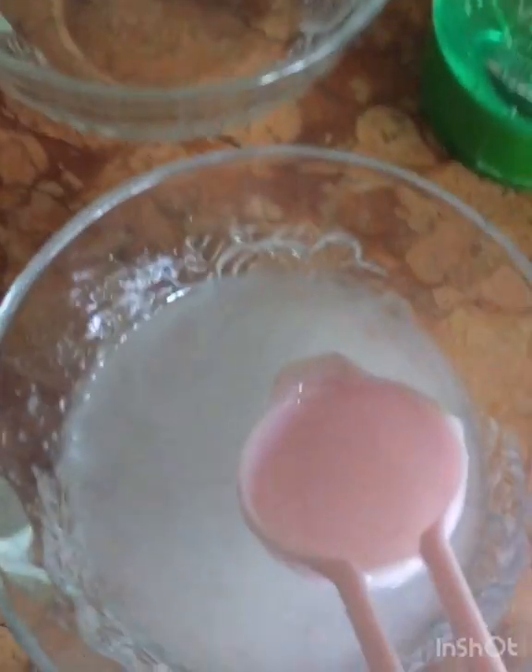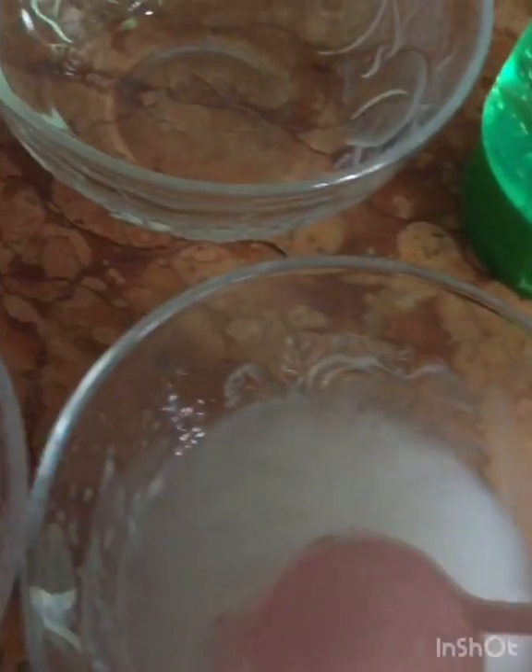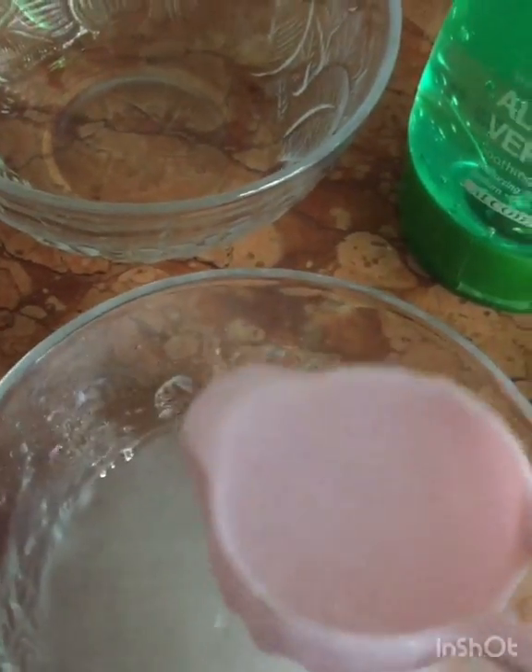Here is the final result. What I used is two tablespoons of aloe vera gel, one tablespoon of isopropyl alcohol, one tablespoon of glycerin, and 10 drops of tea tree essential oil. This is how the consistency looks — just like the store-bought ones. You can store this in a sterilized jar and put it in your handbag. Never go out this period without a hand sanitizer.